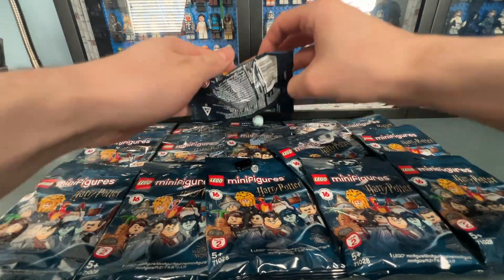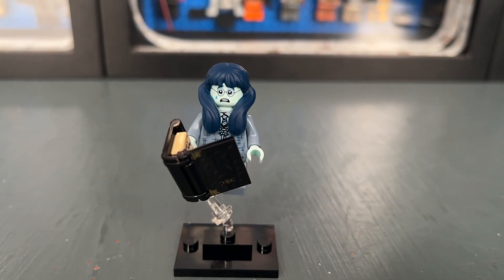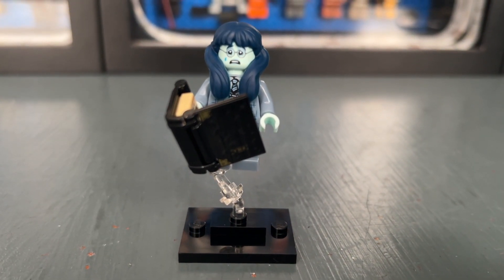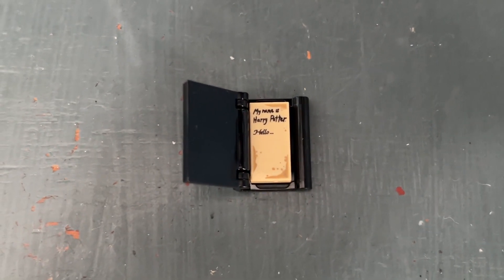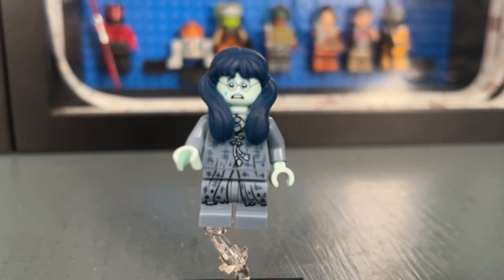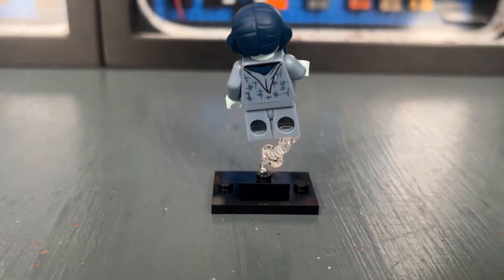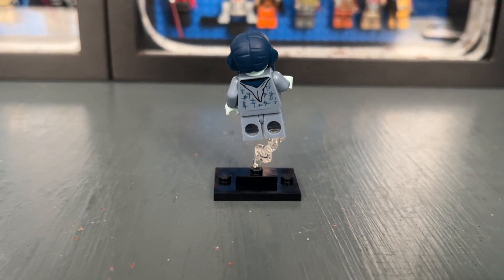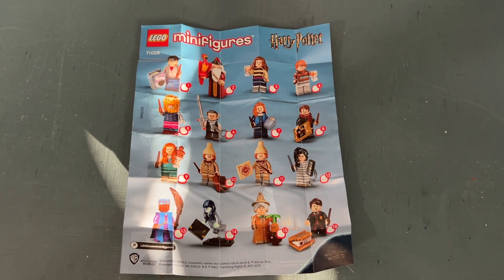Our first minifigure is actually my favorite of the series, which is Moaning Myrtle. I think this is a very well done Harry Potter minifigure. The accessory is Tom Riddle's diary and it says 'My name is Harry Potter' in the book. The actual minifigure has two face prints — I really like the crying face — and I also really like the back printing.